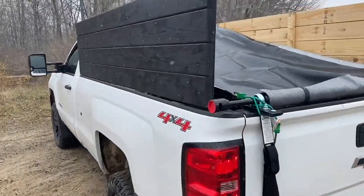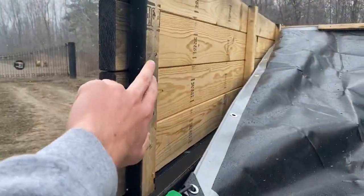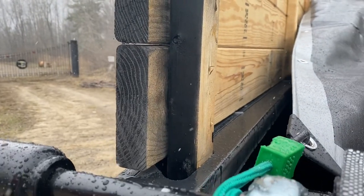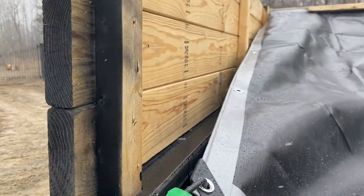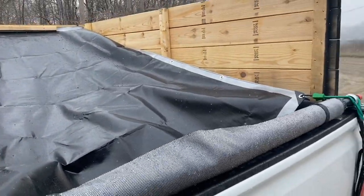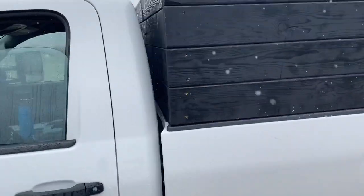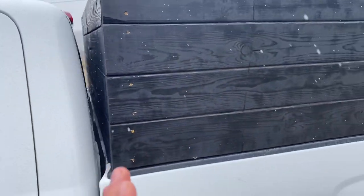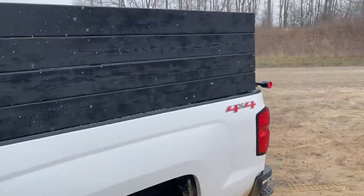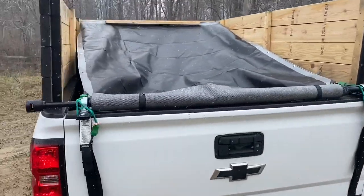First off, we got two-by-sixes running down the side — painted those black. They're supported by two-by-threes which go into these little handles, or holes, whatever you want to call them. We got three of them going down the side — one, two, three — same on the other side. And up front, we went across the front with the same two-by-sixes, screwed them in, just for extra support and stability. I didn't want my sides flapping in the wind like I see a lot do — it looks more professional this way.